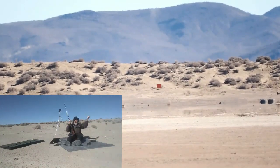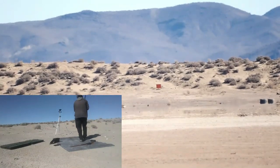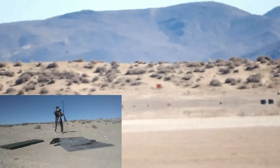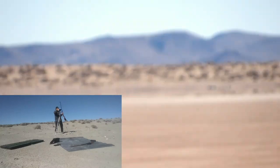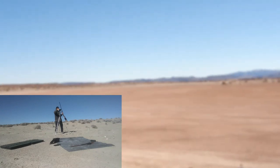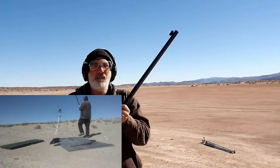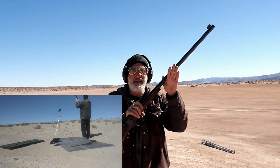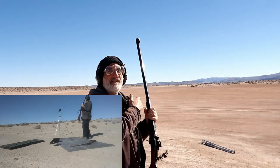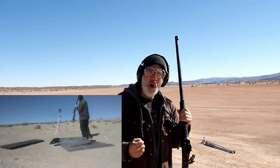Hopefully it wasn't a skip. Wow — 1,200 yards with my Sharps rifle, son of a gun. The wind was getting to me. I ended up about two to three plates aiming to the left. Booyah!